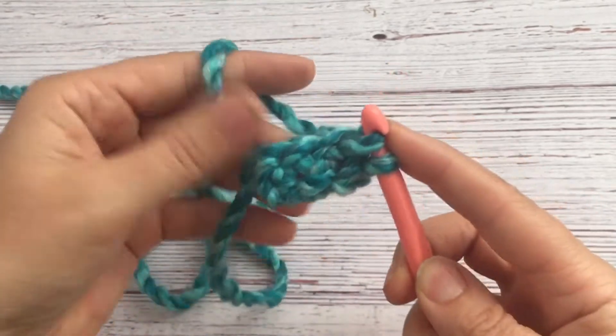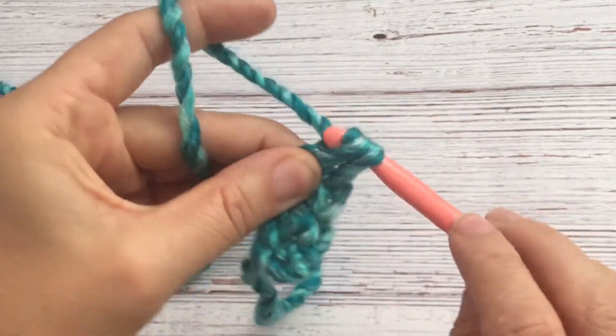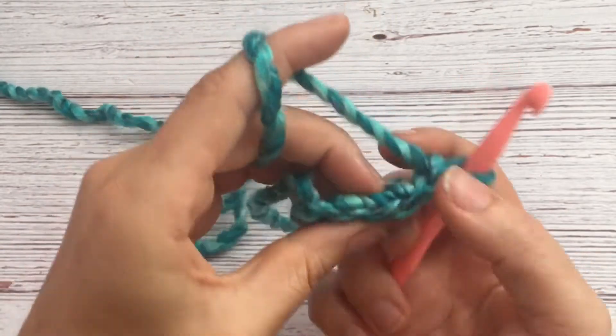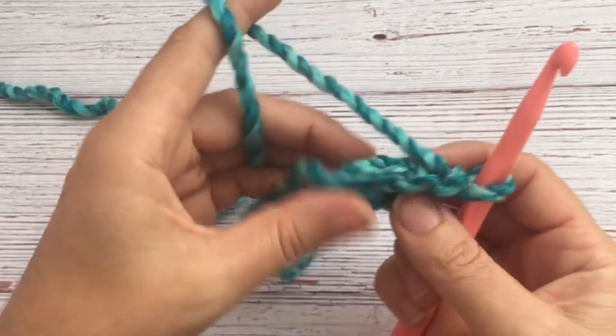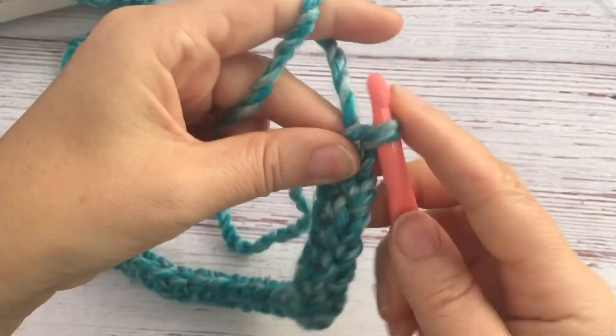That makes everything more stretchy than if you do just a foundation chain. Keep going with that stitch until you are at 43 foundation single crochets. That's where I am right now.